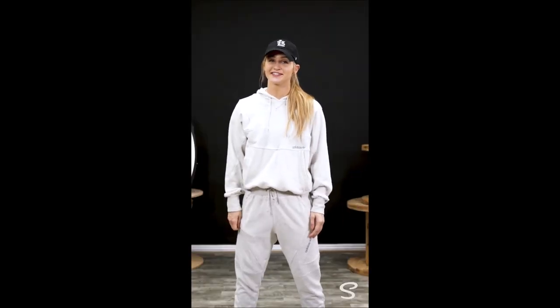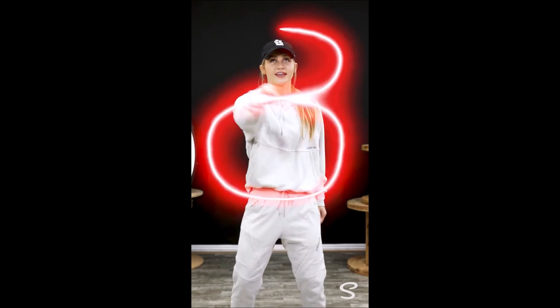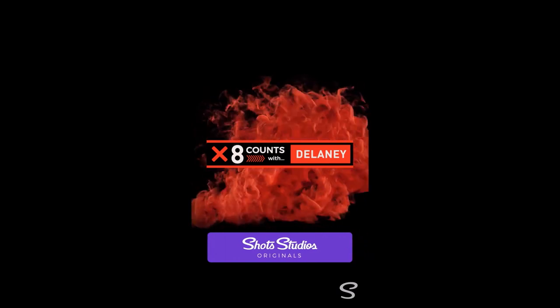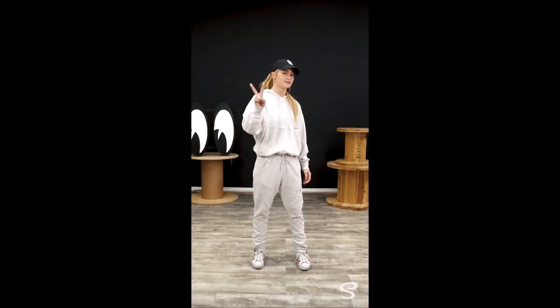Welcome back. I'm Delaney Glazer, and you're watching 8 Counts. We're learning a combination a few 8 counts at a time, so that way anybody can learn it. We're adding on a little bit more from last week, so if you didn't see it, go back and check it out. I hope you practiced last week, because now we're adding on two 8 counts.